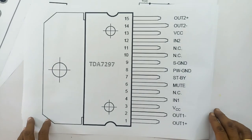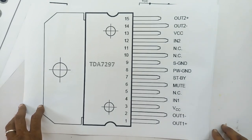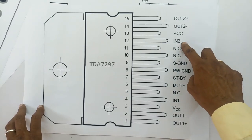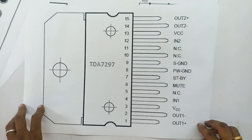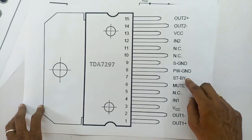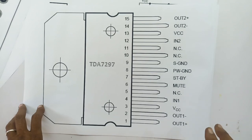You can use the IC. Then VCC — VCC is the one. Then input two and input one. The IC has a standby function. You can use the IC. This is power ground. Pin number 3 and pin number 18 have low value resistance and a jumper. There are two VCCs. This is the IC data.